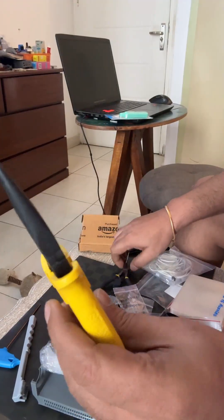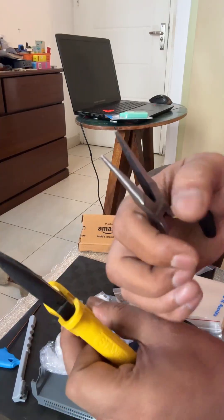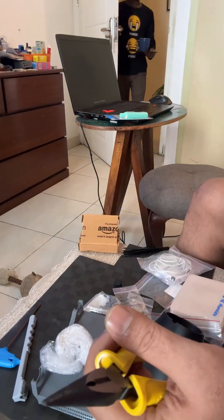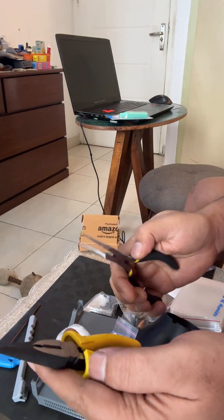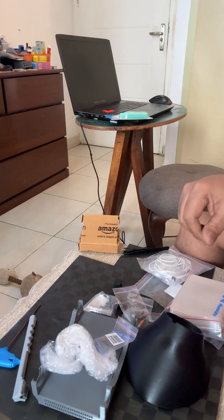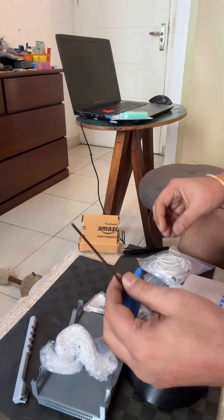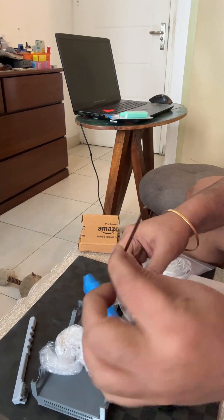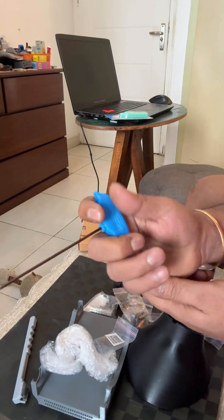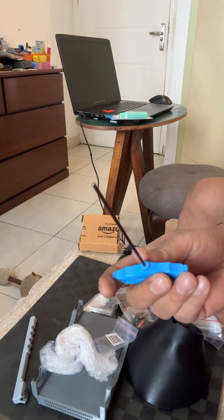You should definitely have one or two of these nose pliers as well, again for removing supports — they really help. And then allen keys again, this one is with a handle so you can grip it better if you really need to tighten those allen screws.